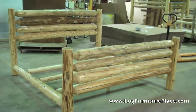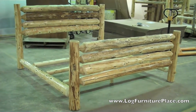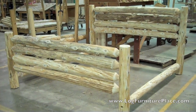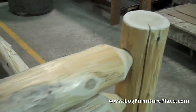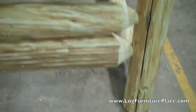Here's the bed once again in a clear finish. We have an unfinished bed that I'm going to look at next with you. Here's our unfinished rodeo log bed — we were previously looking at one with a clear finish, and you can see the subtle color difference between the two. The unfinished log is going to be a lot lighter in color. The clear finish really pulls out a lot of the colors of the wood.